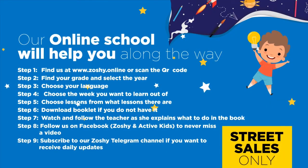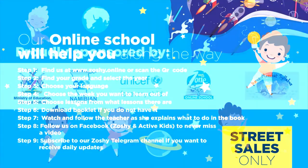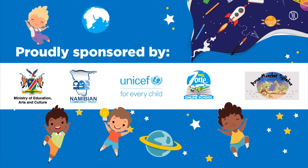Our online school will help you along the way. Find us at www.zoshi.online and download the booklet. Follow us on Facebook to never miss a video. Subscribe to our Zoshi Telegram channel if you want to receive daily updates. Proudly sponsored by Ministry of Education, Arts and Culture, Namibian Community Trust, UNICEF for Every Child, MyZone Online School, and Amos Meerkat Syllabus. Thank you for joining us!